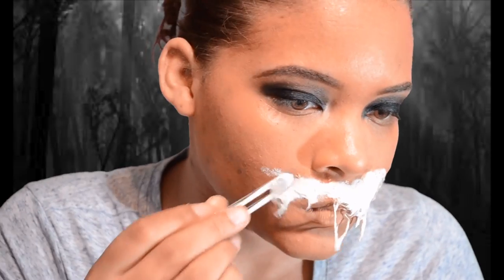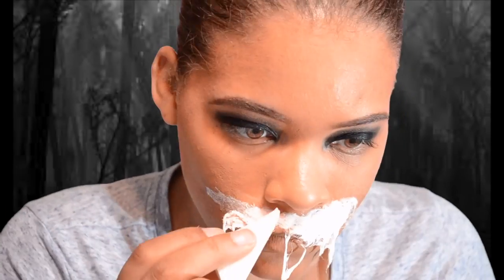You want to drag the cotton balls down some. And make sure you apply liquid latex on top of the cotton.